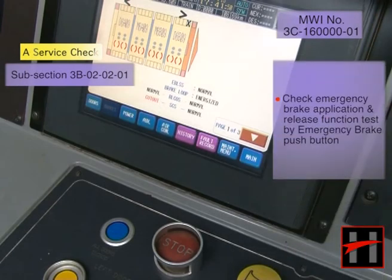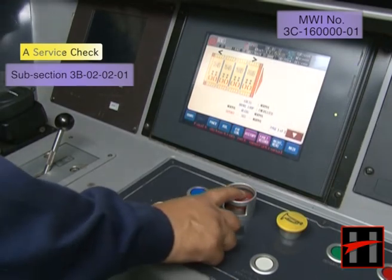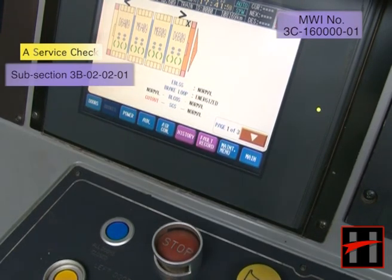Check the emergency brake application and release function test by the emergency brake push button. The signal on TIMS should become green on application of the emergency brake push button and red when they are released.